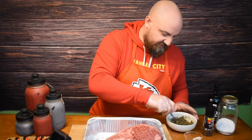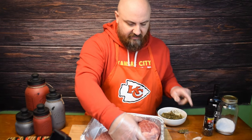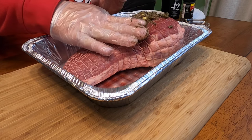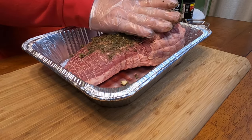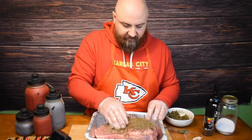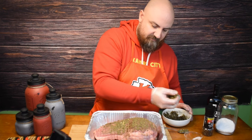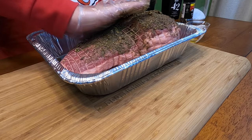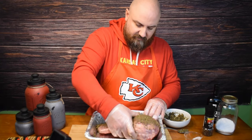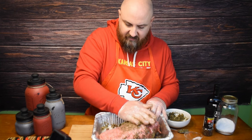Now that we've got this mixed, we can go ahead and apply the paste. This is gonna give us our crust when it's done, but it's also gonna allow it to soak in the flavors for a little while when we put it in the fridge. Let's flip it over and keep using some of the stuff that's falling in here.